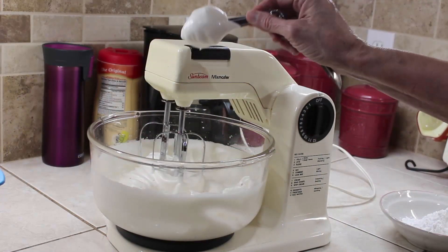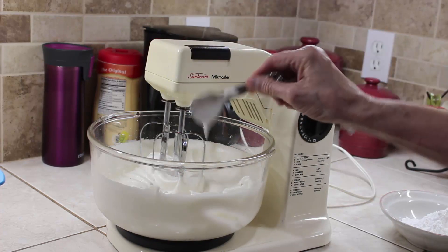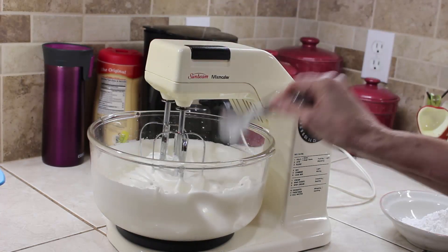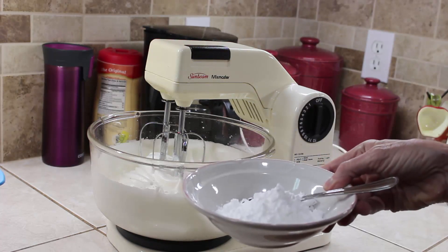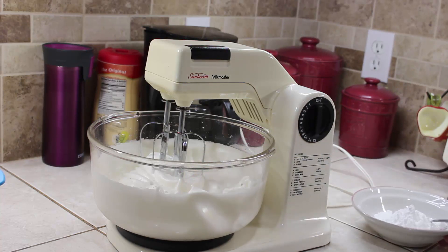We want stiff peaks and it's getting there — still a little soft so we'll go another couple of minutes. Now we have stiff peaks; you can see it's really thick and frothy. I'm going to add about a half cup of powdered sugar, maybe less, just to make it a touch sweet. We're going to add some of this into the eggnog after it chills, and some will be our topping.